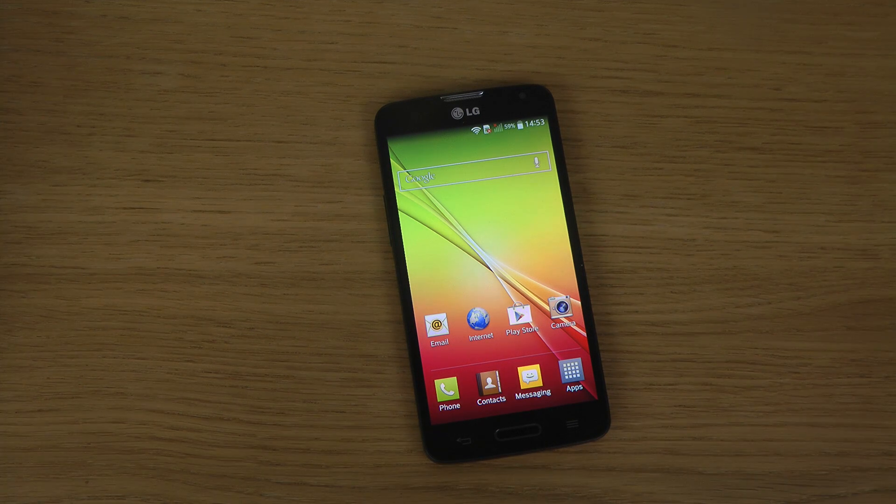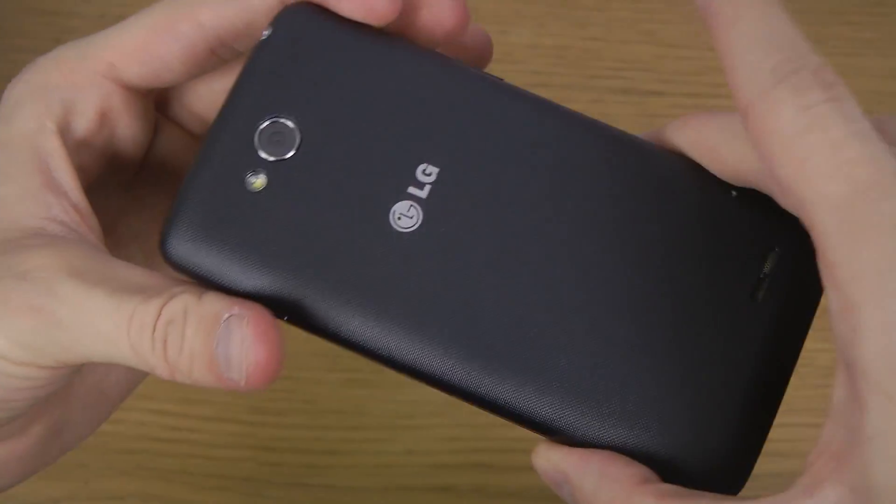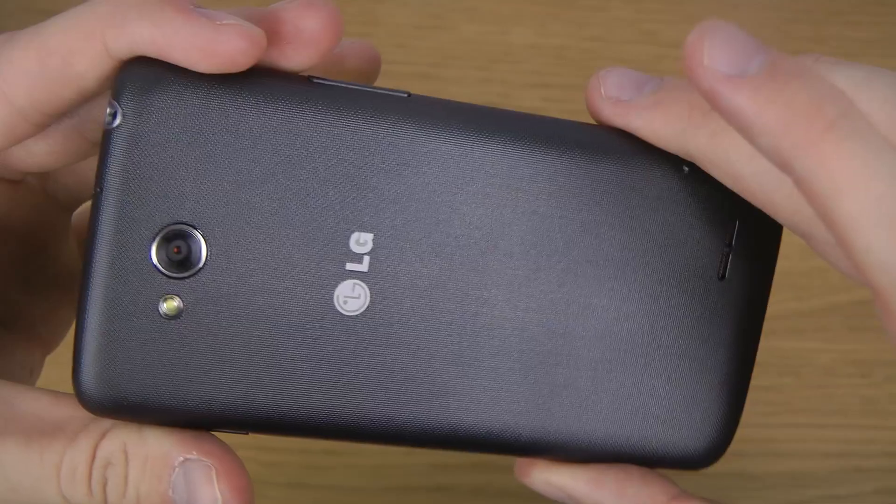Hey guys, today I want to quickly show you how you can take a screenshot with the LG L90. This is the latest device from LG — a mid-range device, not their high-end or flagship device.